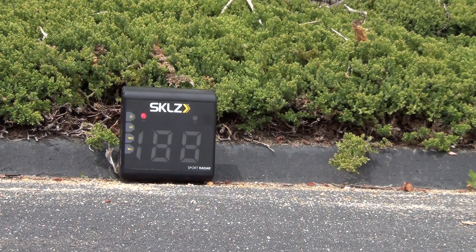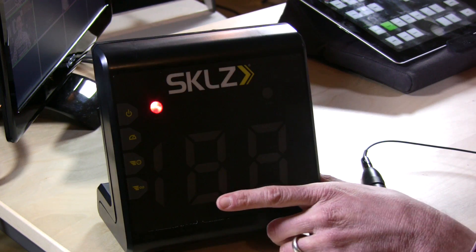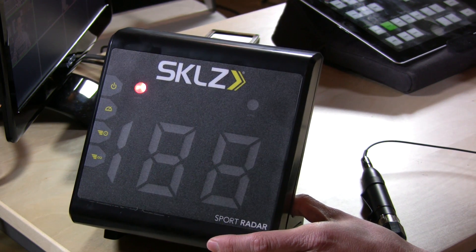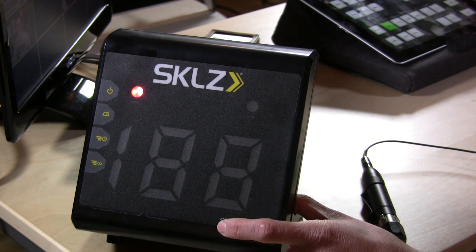It's a neat device mainly because you don't have to manually trigger it to get it to work. I found that when you're outside just throwing a couple of balls at it, it works pretty well too. This is the Sklz Radar Kit, and I'm pretty impressed with it. If you're looking for a way to measure how fast you're throwing things — or how fast your neighbors are driving — it's a pretty good product. Check it out and thanks again for watching.